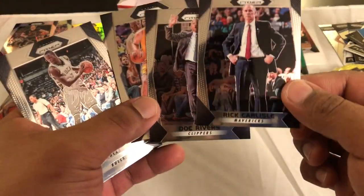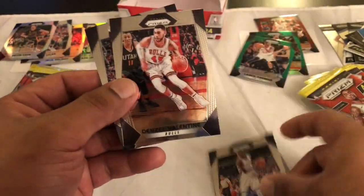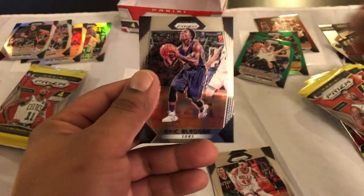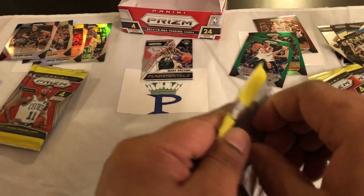Let me finish off — we got two coaches back to back and then Timothy Mozgov, Thon Maker, Denzel Valentine nice, and then a get hype LeBron James, and then Eric Bledsoe. Dope box so far man — I've definitely got two Ruby Waves. I don't know what the odds are or how many are included, but we got two of them and one of them's a Jalen Brown.